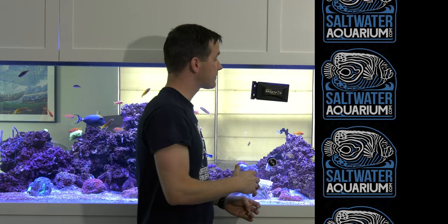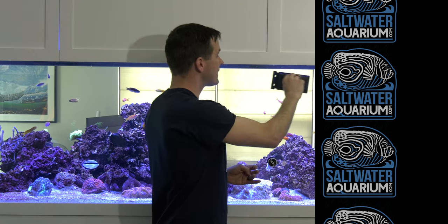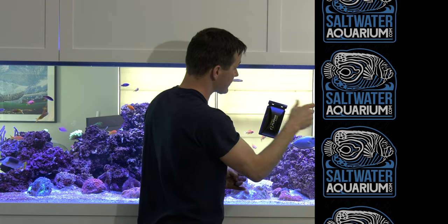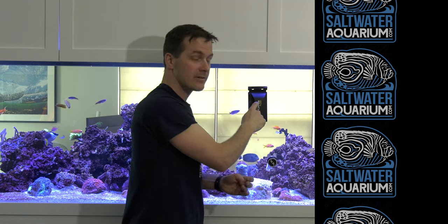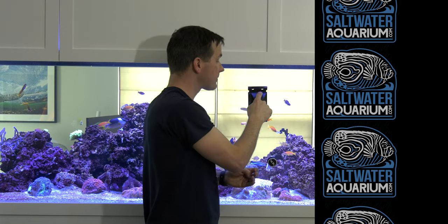Second quick tip around this: if you want to further avoid scratching your tank with the blade attachment, go slowly and move in one direction. For example, I'm going to move left to right. I'm not going to move at a hard angle like this or go really fast where the scraper can almost fall off. I'm going to go slow in one direction. I've had really good luck with these blade scrapers — I have not scratched a tank because I always go slow and I always move in one direction.